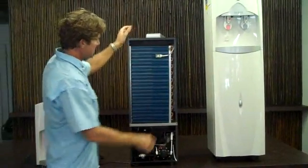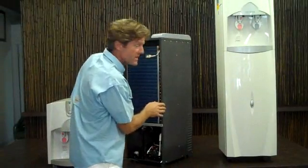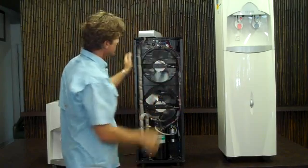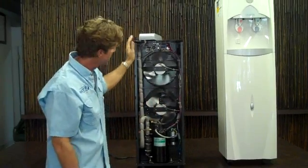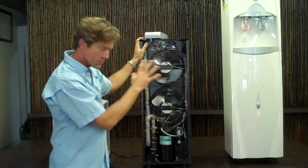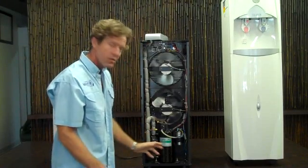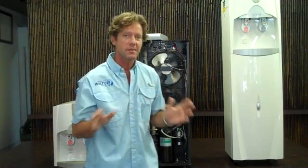This is the atmospheric water generator, the Konia 9000 — absolutely incredible machine. It has a microprocessor which controls all the functions. This is the compressor down here. What a great machine — the system is unbelievable.